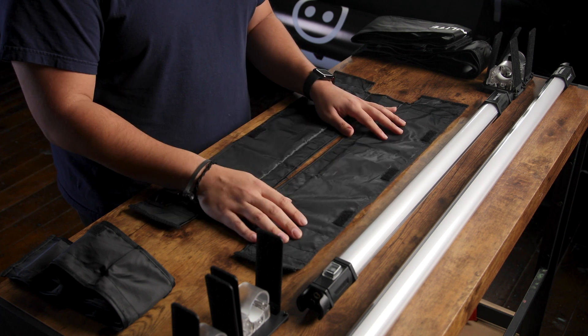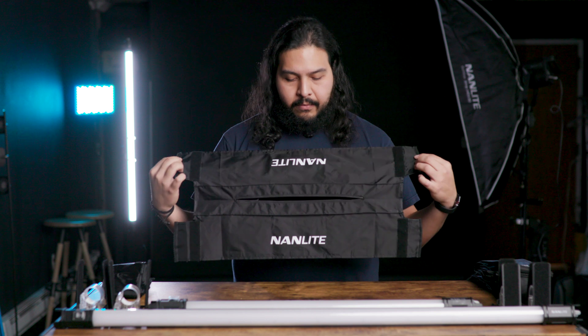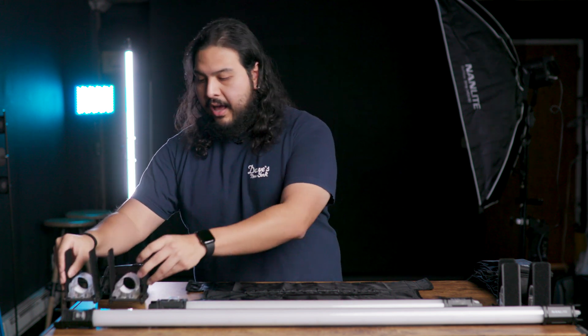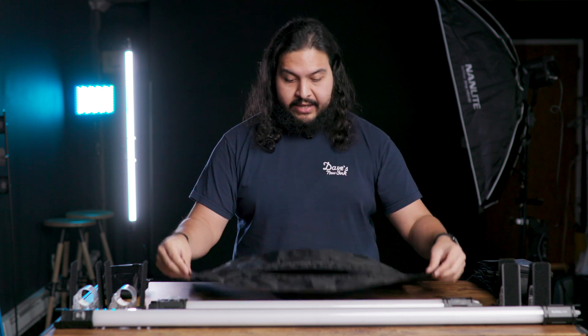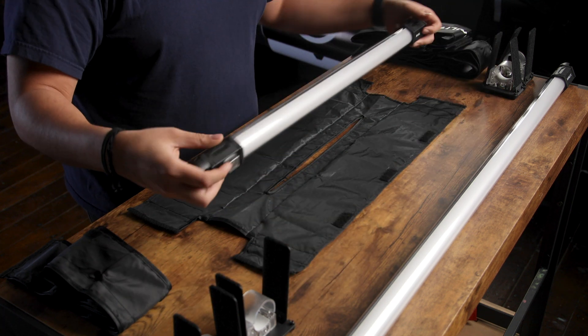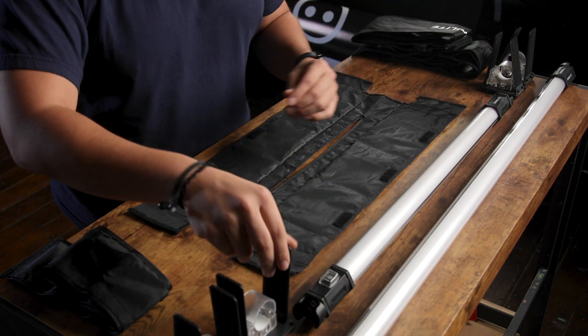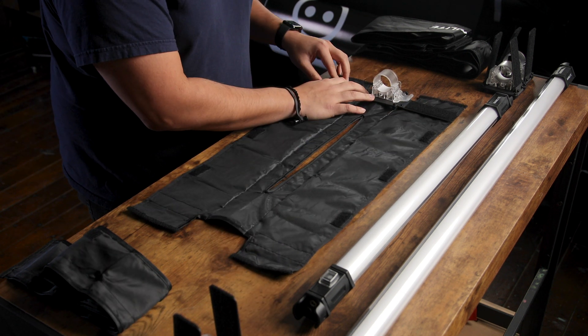I'm going to show you how to put that together. The barn door and grid system comes in about four pieces with the two clamps. You have the fabric barn door with the Nanlite logo, you have the grid fabric, and then you have two clamps that'll hook your light up to the actual system. Usually what I do is I lay this flat with the Nanlite logo facing downwards, then measure up and make sure you're using the right size. We're going to put the clamps on first — just make sure that these align to the lines on the actual fabric.